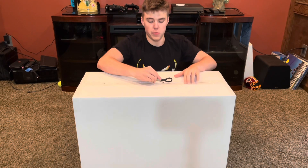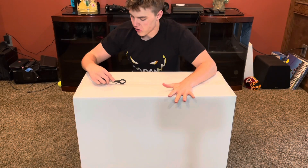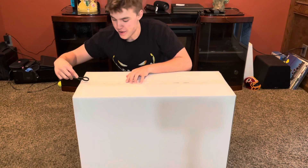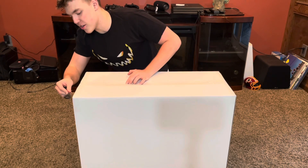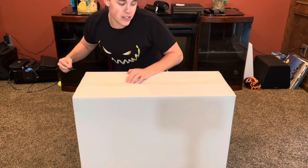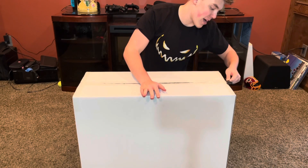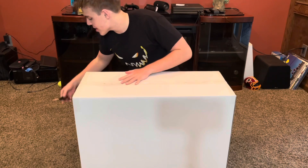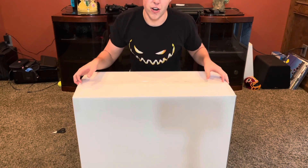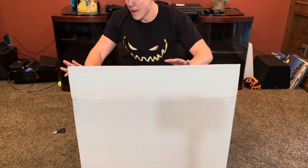I wanted to give that disclaimer about Spirit Halloween props because I know a lot of you might be seeing that I'm doing Home Depot for the first time. If you're not following me on Instagram, you might be like, 'Don't you know I want to see Mr. Dark, I want to see Mr. Hell?' I gotcha — just know that I am fighting to get my hands on those props as soon as I possibly can, and I have tons planned. Just hang in there.